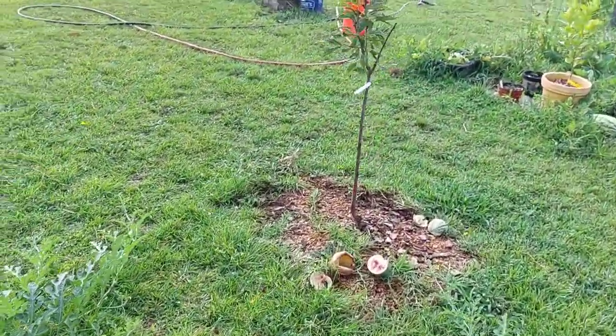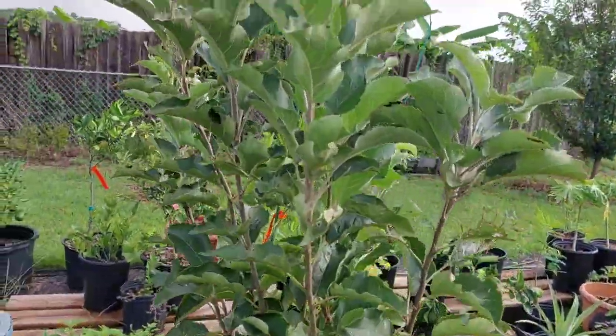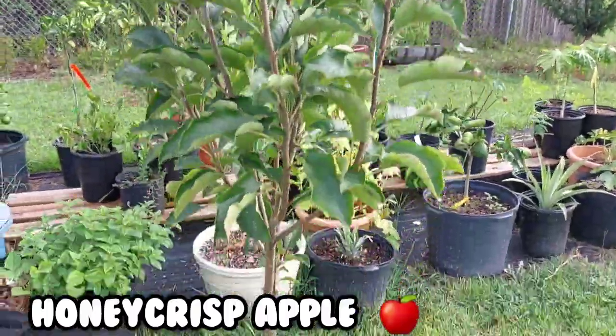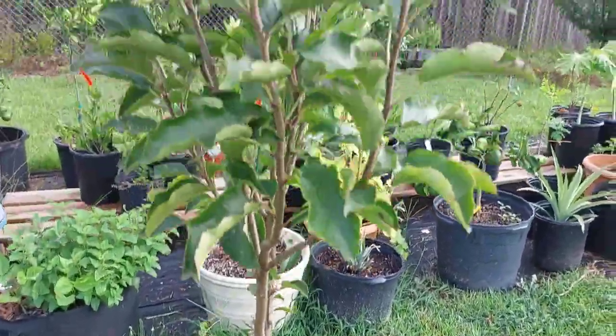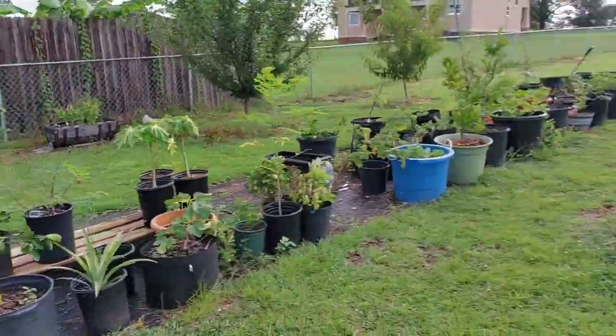My little Anna apple tree is putting on good growth — I'm not worried about the Anna apple tree. And this is my Honey Crisp apple — supposedly does very well in my zone. Honey Crisp is rated for my zone so it should grow very well.